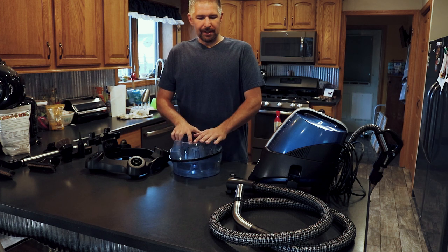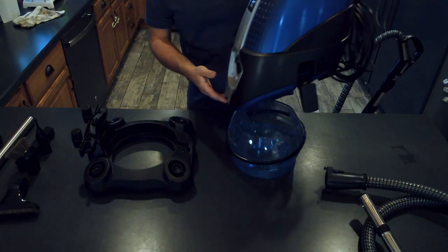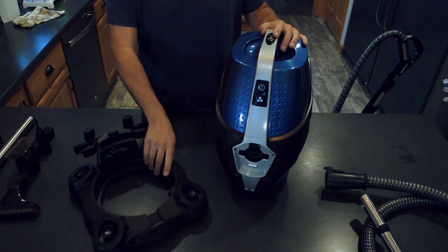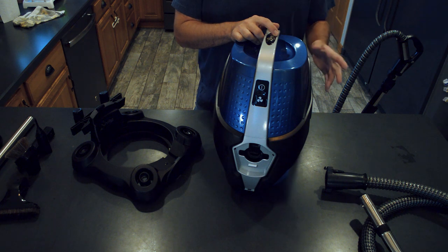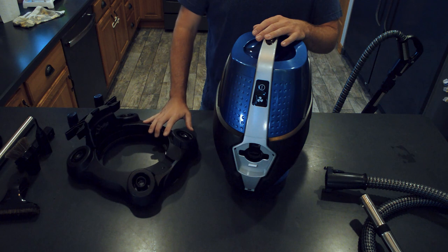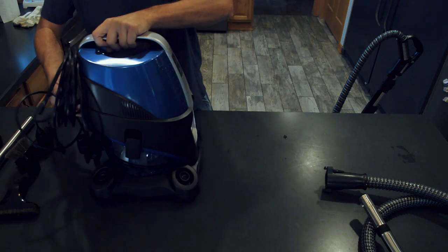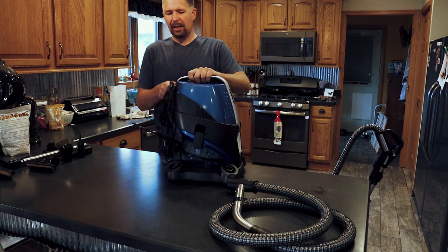Now we fill this up and put the top back on. You don't have to use this caster unit if you don't want to, but I really like using it. I have tile throughout my whole house, so it glides really nicely along the tile. It has a really decent sized cord on it.